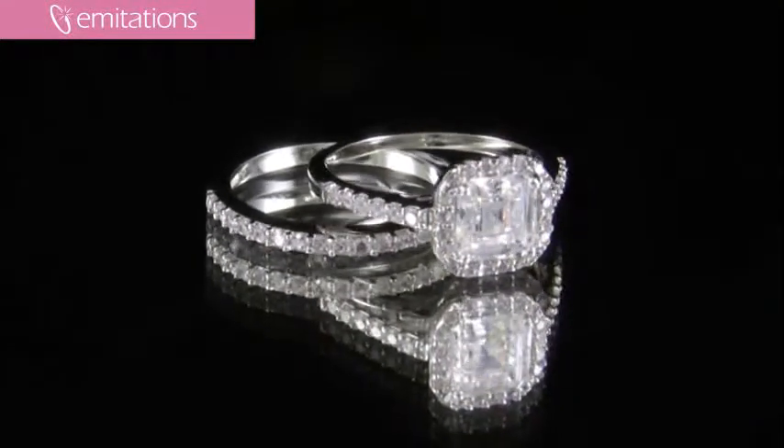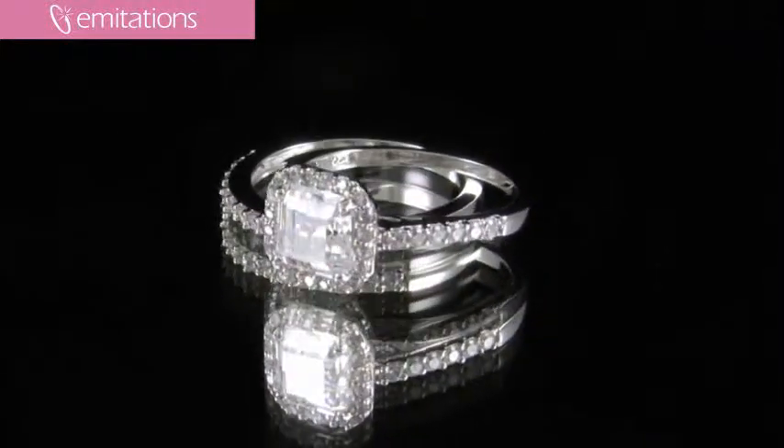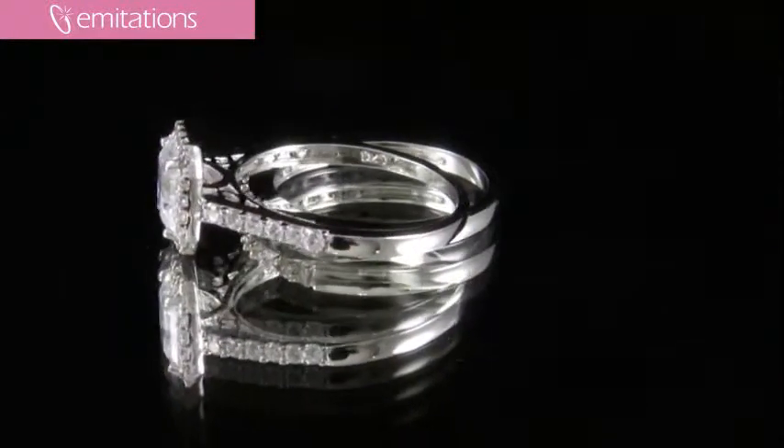A really nice feature about this ring is that the matching wedding band fits flush underneath the center stone of the engagement ring, so it gives it a perfect match. It looks like a custom wedding ring set.